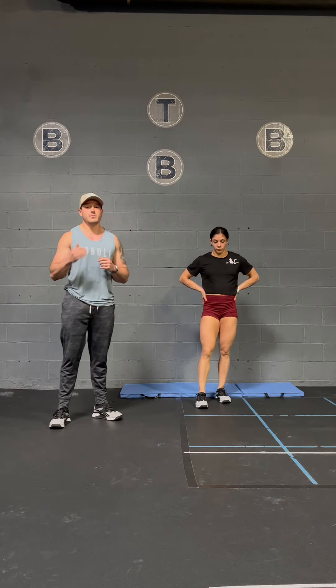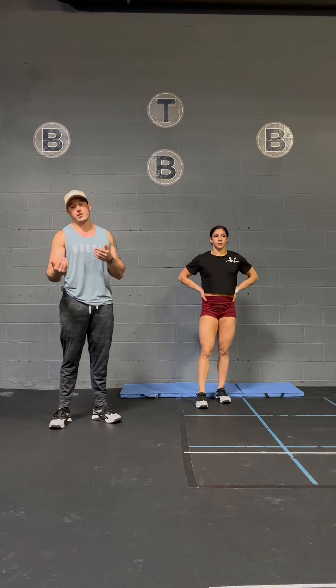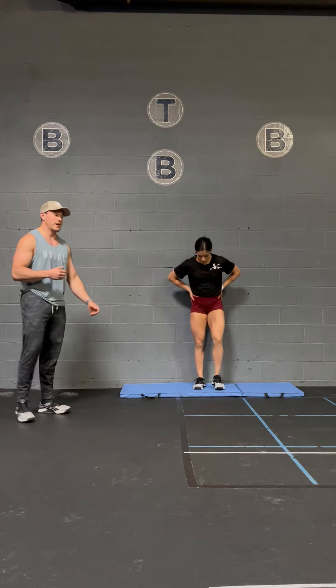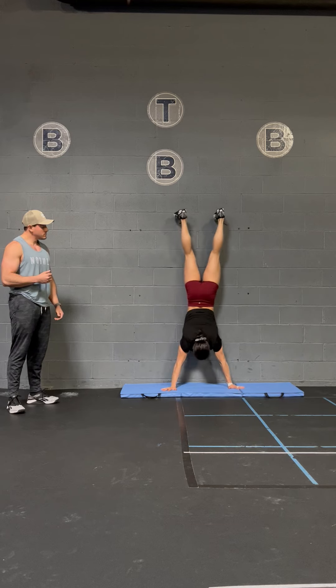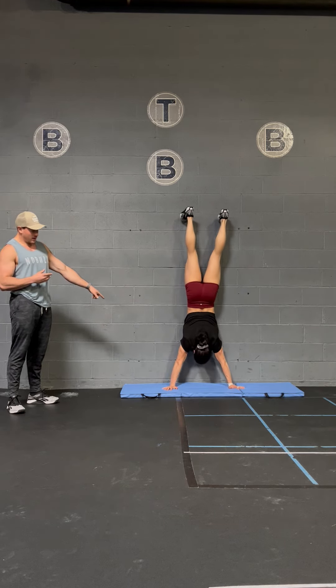What we want you to actively be avoiding is snaking the lower back as she comes down and presses up. It can happen on either portion — it may happen on the lowering, or it may just happen on the pressing phase. Regardless, we want to avoid it at all costs. She comes on down, snakes the low back, and then comes on up.